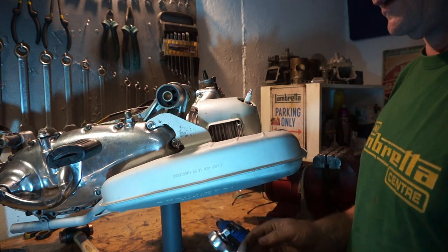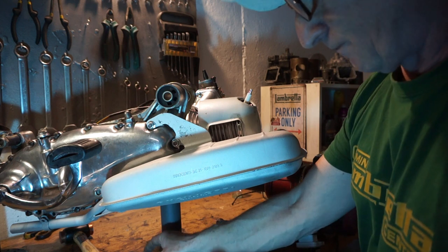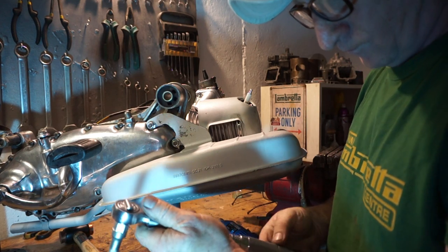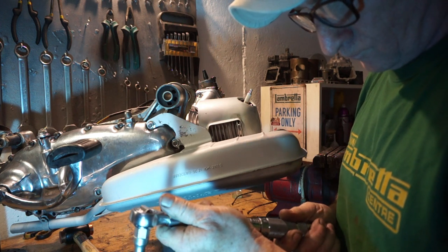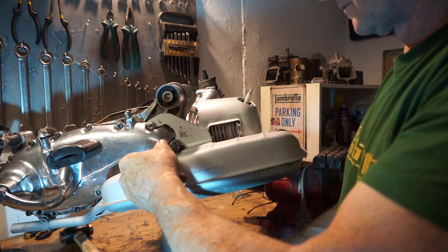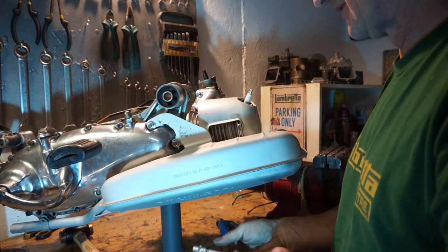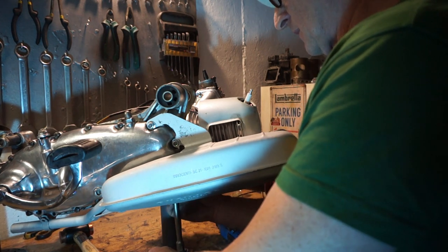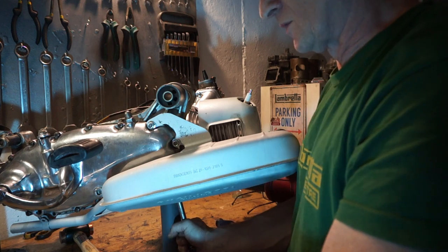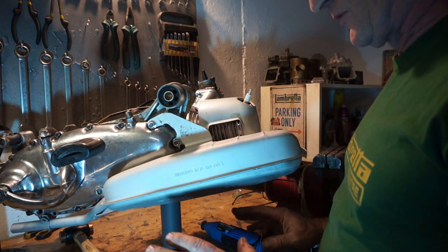Once we've got all three bolts in — we've only got the tailpipe one left and that's easy to do because the tailpipe is flexible and will go where we want it. We'll set our torque wrench up at 15 pound feet. There we go — look at how close I was just by hand. Bottom one. That one wasn't so close — a bit more. There we go, just right, 15 pound feet. All on.